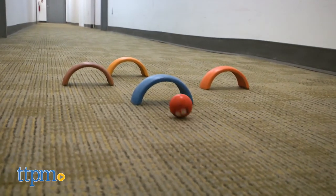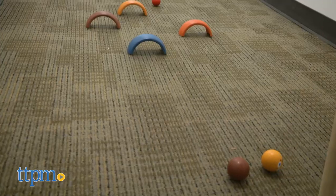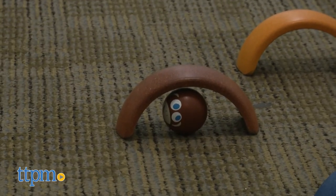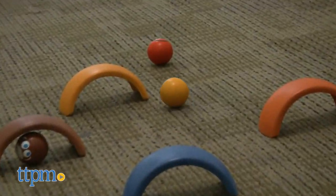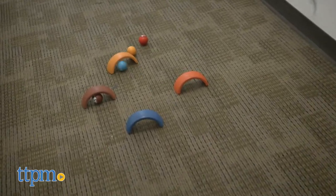This game is great for encouraging kids to work on hand-eye coordination and focus. It also helps reinforce motor skills and open-ended play. The bright colors and classic gameplay of the set make it a win. The Safari Animals Croquet is for ages 3 and up and made by PlanToys.